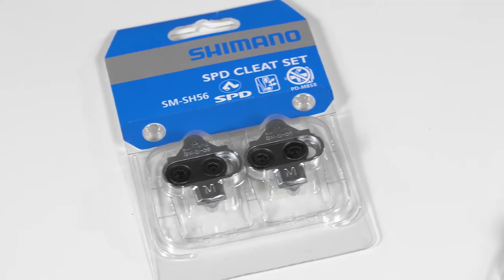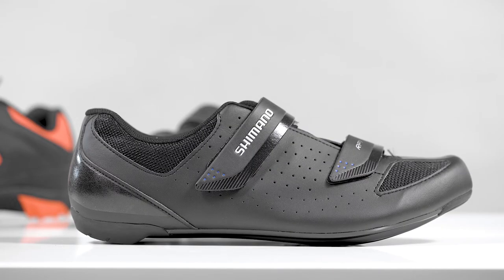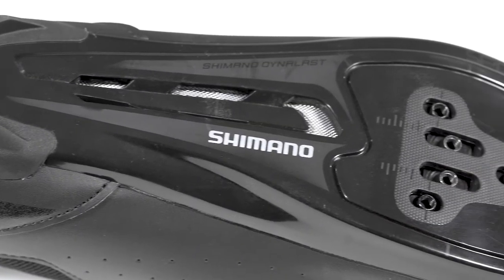You just need to ensure that the shoes you buy are compatible with your bike's clipless pedals. The Shimano RP1 shoe is compatible with both 3-hole and 2-hole SPD cleats, making them a great choice for indoor as well as outdoor cycling.